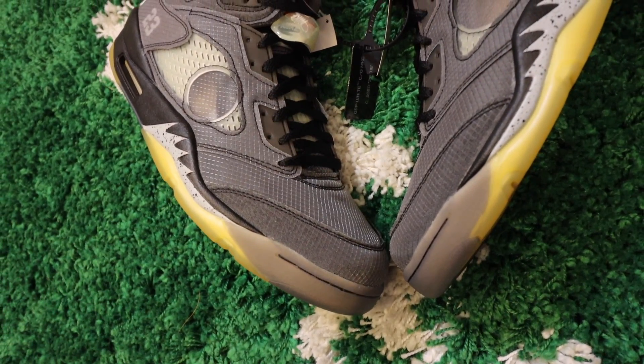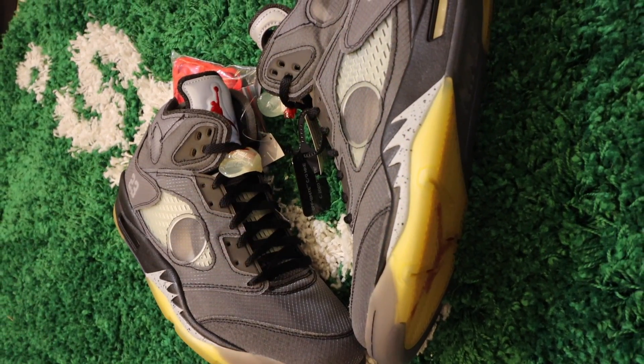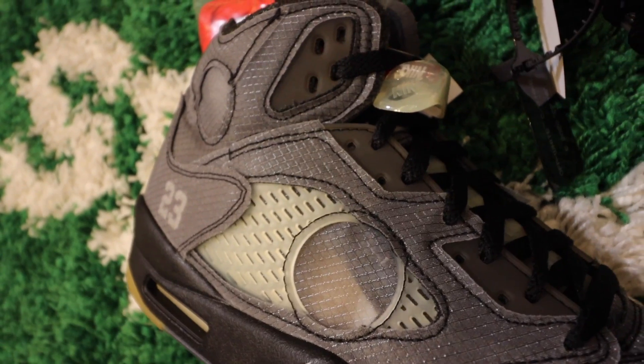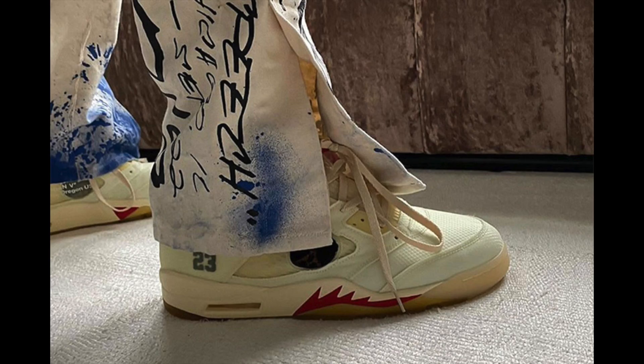My advice is, if you're looking for a sneaker investment you can turn around in a year, this one — if you can buy it at a good price — is worth considering. Here in the Philippines it's selling for around $50,000 to $60,000 pesos, or roughly $1,000. The price on this will definitely go up, especially when the plot twist color — the white version that Virgil Abloh teased online — comes out. The price on this one will probably shoot up as well. So if you can get it at a good price, I strongly recommend picking one up.